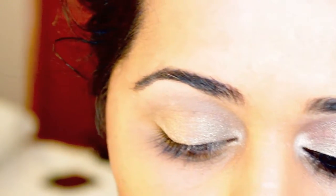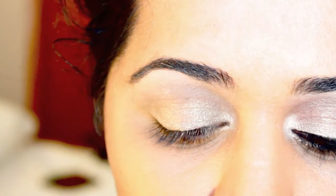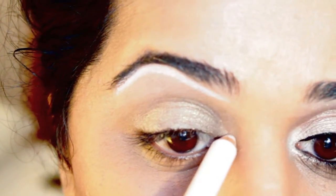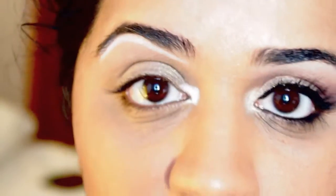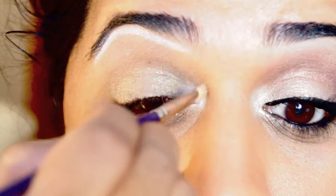To brighten up a little bit further under the brow, I'm going to apply Benefit's brow lifting pencil in High Brow. I'll just draw a line tracing the arch or the shape of my brow, and then also put a little bit around the tear duct. Then using a small flat shader brush I'm going to go ahead and blend these colors out.